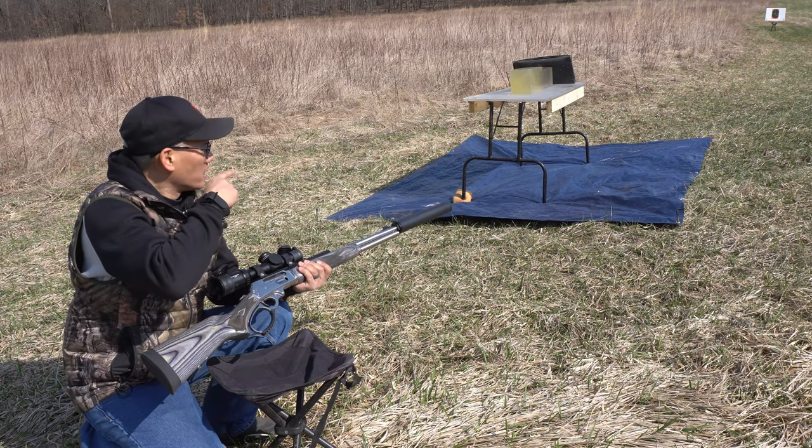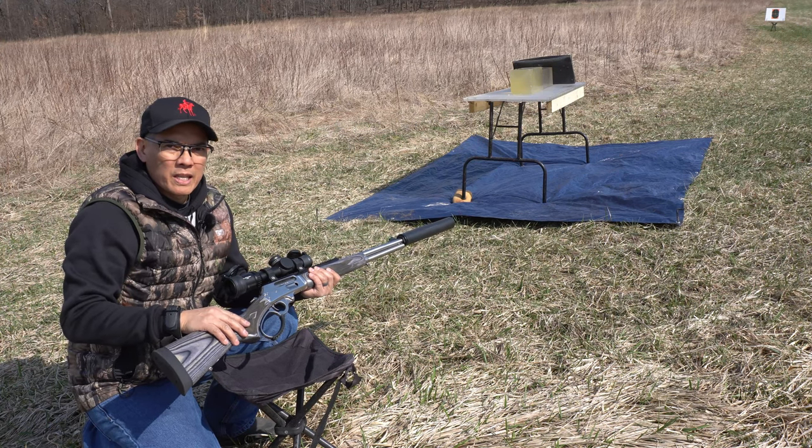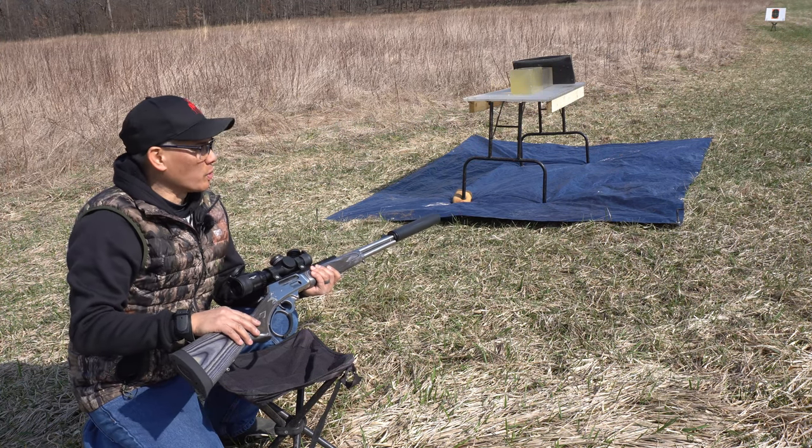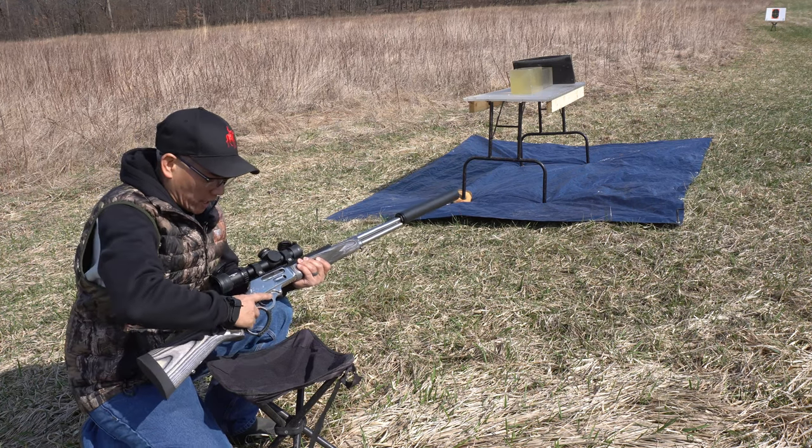I've got 10% FBI spec ballistic gel backed by a semi-clear ballistic gel that I just reconstituted. High-speed camera is set at 2,000 frames per second. Here we go.